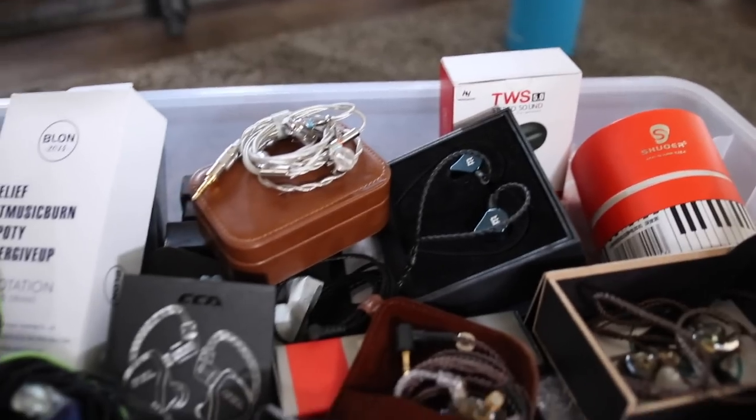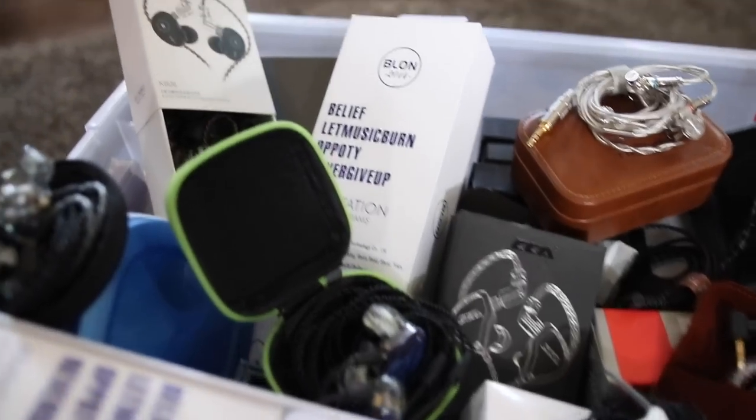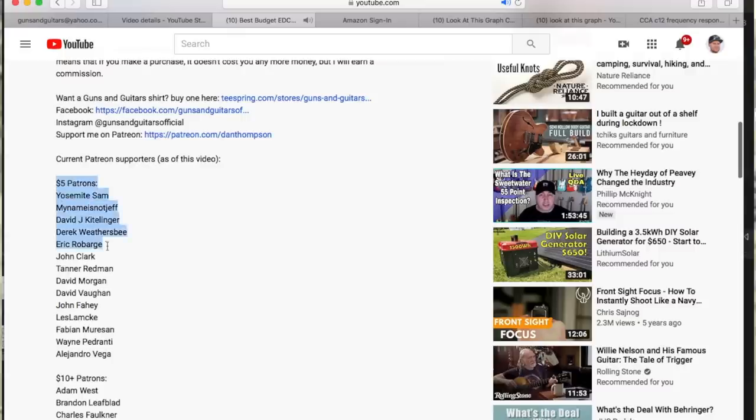I have in-ear monitors literally coming out my ears — I've gotten so many pairs throughout this year from various brands. So if you are one of my $10 or more Patreons, meaning your name is listed in the description under the $10 plus Patreons, you are getting a free pair of in-ear monitors. Send me a message through Patreon with your shipping address and I will send you a set. If I have some leftover, I'll trickle those down to my $5 patrons as well on a first come first serve basis.